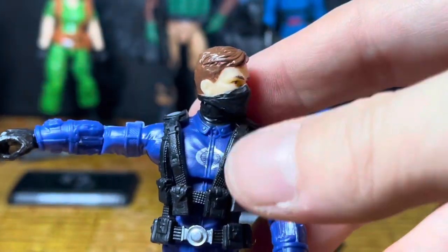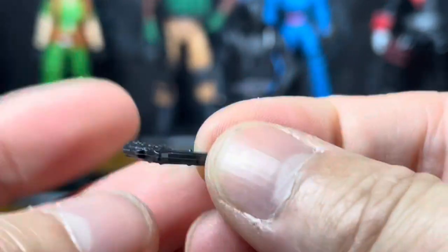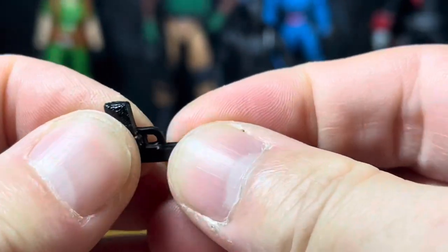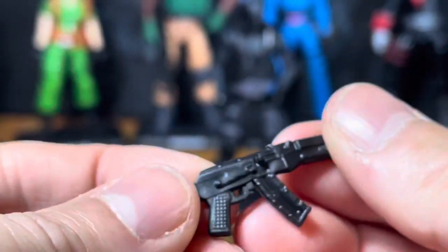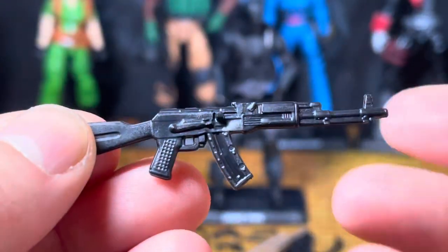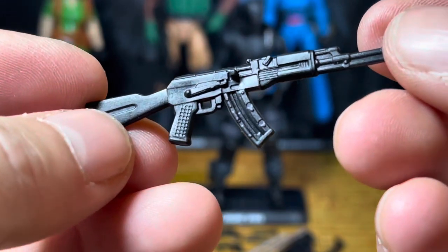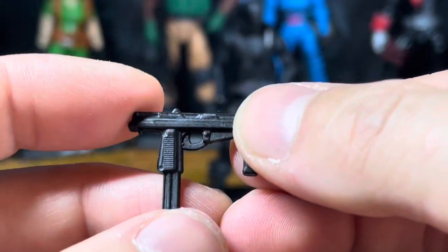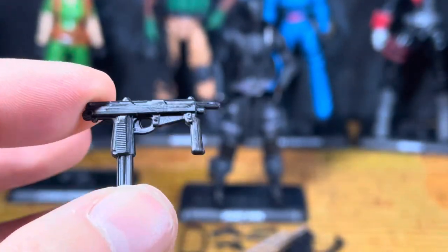Believe it or not, this guy has ankle rockers — I wish they all had rockers. The articulation in the boots is really nice. Those knee pads are awesome. I can't wait for the classified version. His pistol is a nice typical military issue. The rifle is a little flimsy, but I'd rather have it that way than have it break. For a $12.99 figure, the detail is great. I really like this SMG — I may mess around and do some action photos with shooting effects.